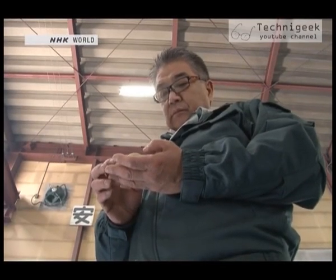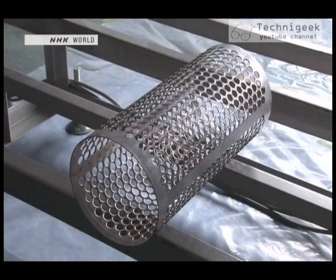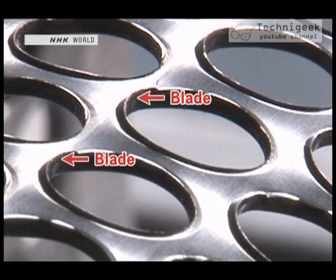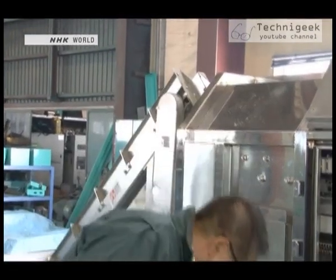Sasaki then came up with the idea of selling pre-peeled potatoes. First, he made a machine with a drum with small holes and a blade. But he soon ran into a problem — the blades wore out too quickly. Then I thought, take away the blades. But then I had a hard time figuring out how to peel without using blades. There's no formula for these kinds of machines. You just have to try things out.